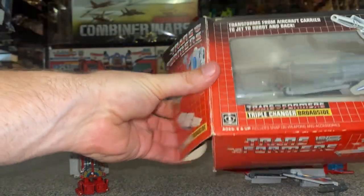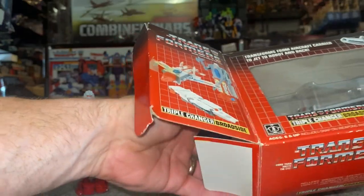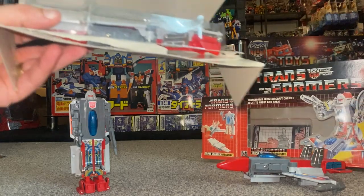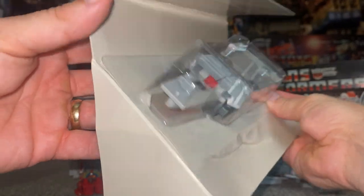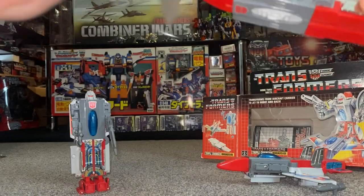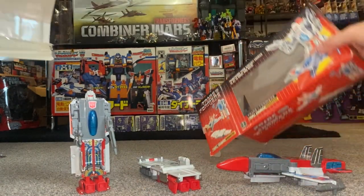I'm doing this to show you what the original bubble packaging looks like. I'm really lucky — this is an original bubble, and it comes in two parts, held together like so. Let's take this out. This particular one isn't in the greatest condition, so I can use it to point out things you need to be aware of when purchasing one.